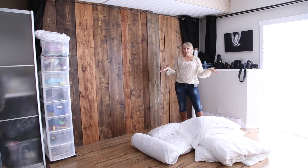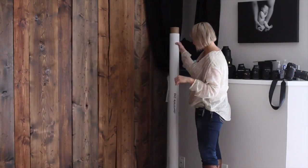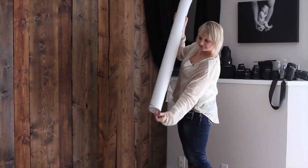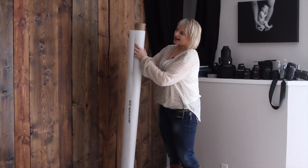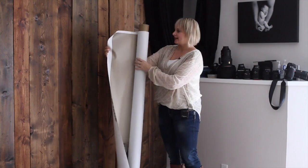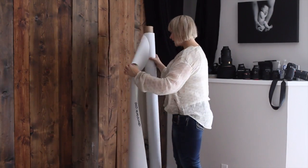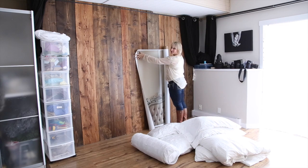You can get these beautiful vinyl or polypaper drops from various vendors on the internet — we'll include some links below. I'm going to show you mine. This drop is made out of vinyl and it is about seven feet long. We'll include the actual details below. What I do is put mine up and pin it onto my wood wall.